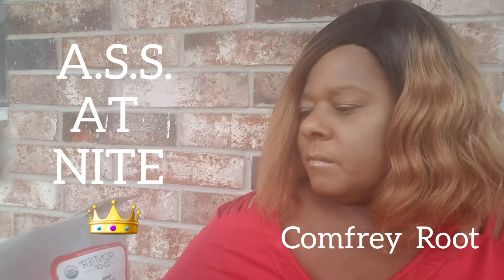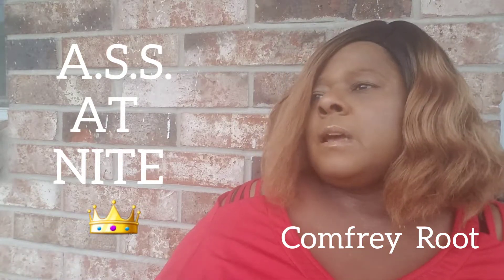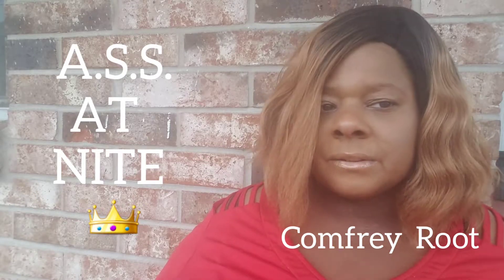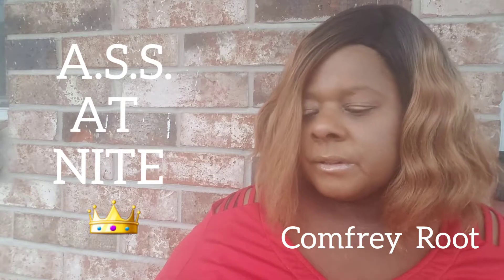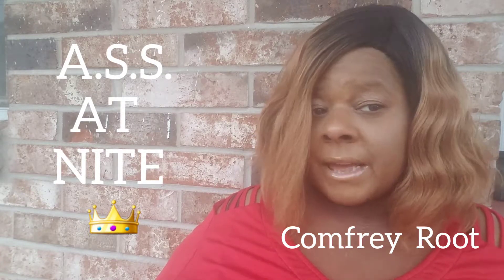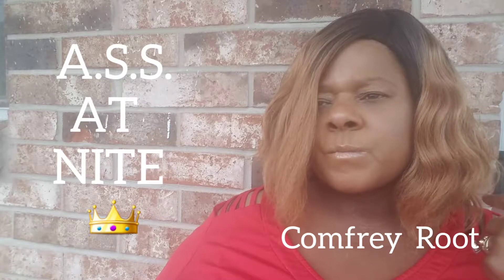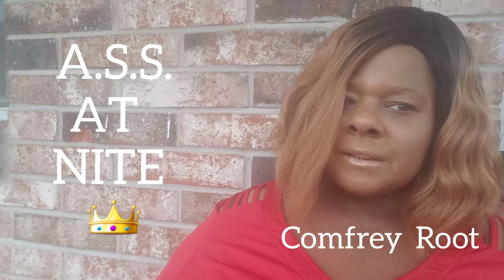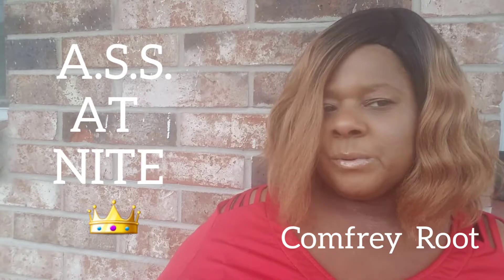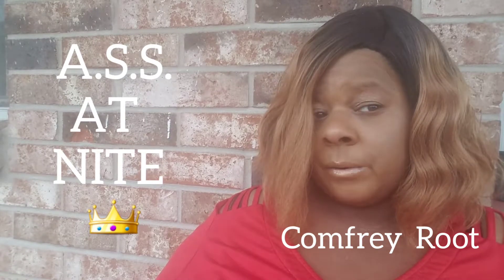I wrapped it on and let it sit, and it actually relieved the pain and helped a lot. The comfrey root has more nutrients than the comfrey leaves — both are good, but the root has more nutrients and ingredients. So I ordered the comfrey root. I put some on my shoulder because I had a little ache, and when I woke up that pain was gone. It also released some of the pain from my knees and joints.